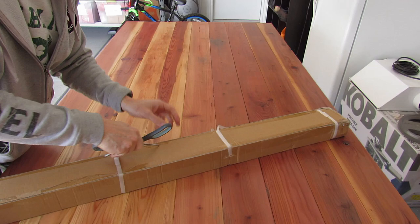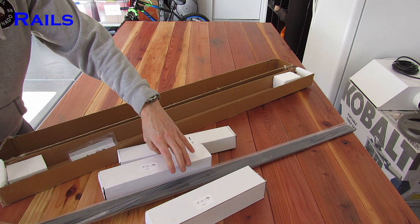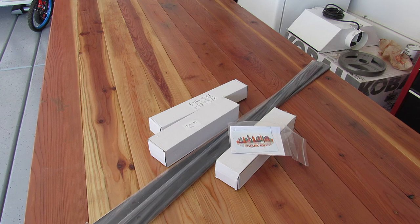It also comes with different kinds of bolts, so if you're going to put this barn door into wood studs or into concrete, you have options. The rail is eight feet long and it comes in two four-foot sections that will have to connect together, and I'll show you that in a minute.